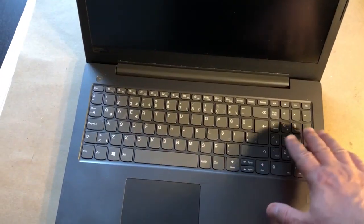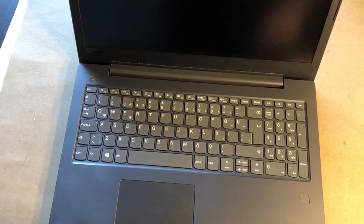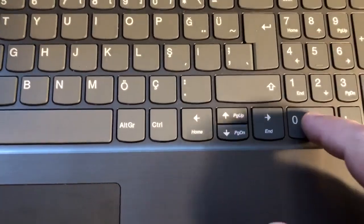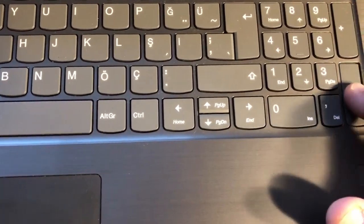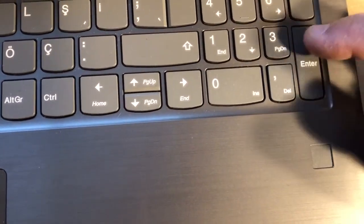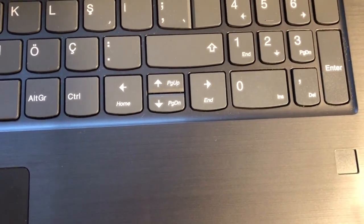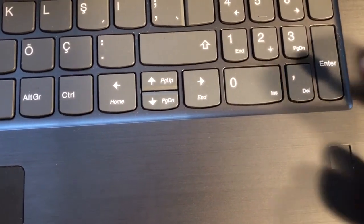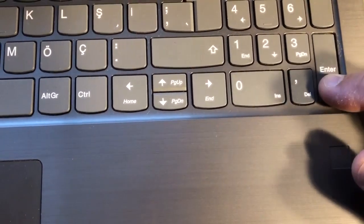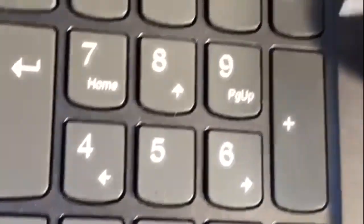Hello everybody. Ice tea is spilled over the keyboard of this laptop computer and now some of the keys are not functioning because of the sugar content of the ice tea. These keys are jammed and they are not working. Today I'm going to take out these keys and clean and make the keyboard functional again.